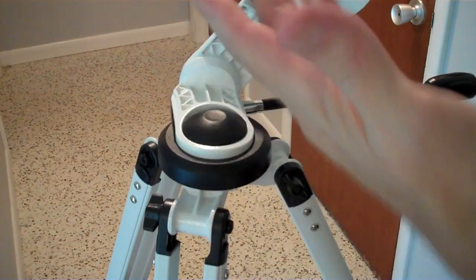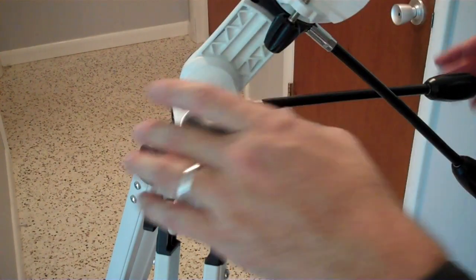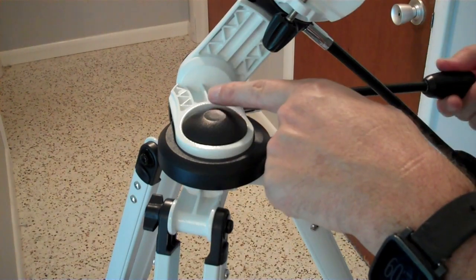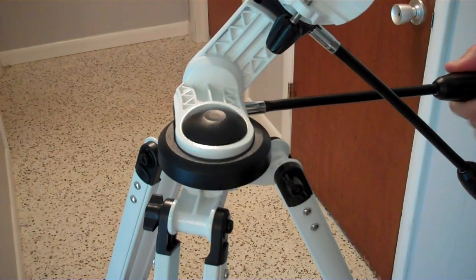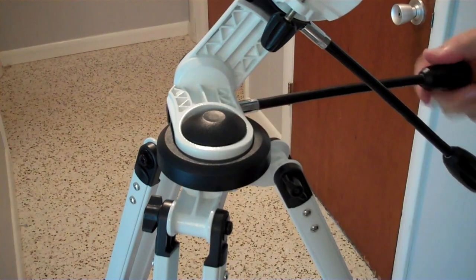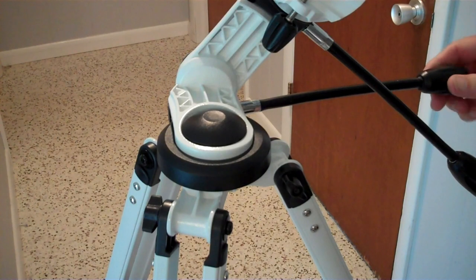The azimuth mount works in exactly the same way — it's just tilted horizontally. Moving it is pretty easy here, but I'm running into a problem where when I turn the slow motion gears it'll move one way, but in the other direction it doesn't want to move. If I twist it really fast it'll make jerky starts. So I think I might actually need to tighten this up. We're going to open it up and see what's going on.